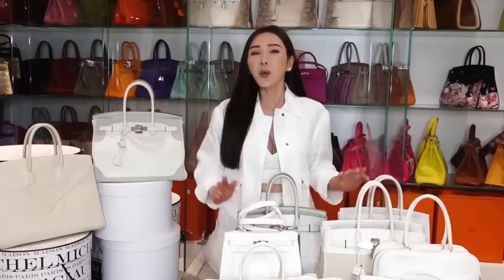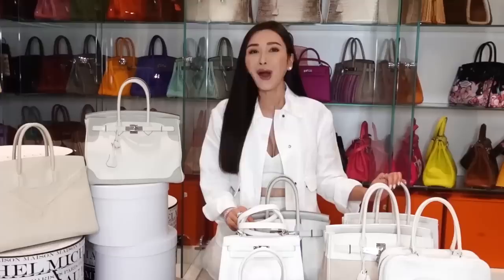So guys, I've brought out all my white handbags and I know that they can be very intimidating. White handbags are really hard to maintain and if they get stained, it can be very heartbreaking. So I'll also share some tips on how I protect my white handbags before I bring them out.